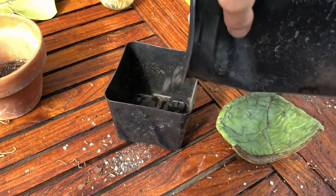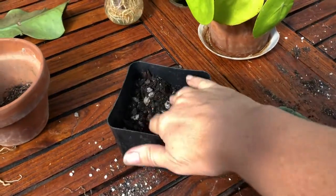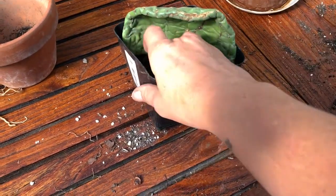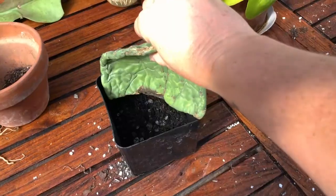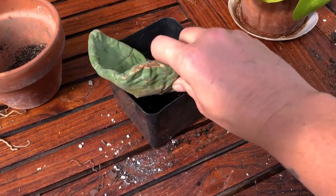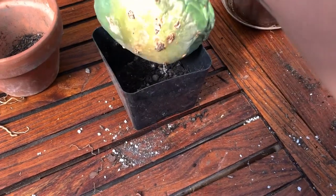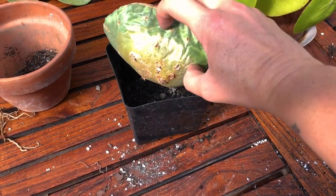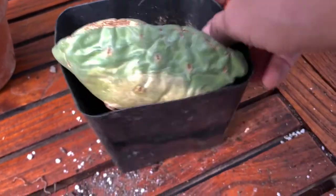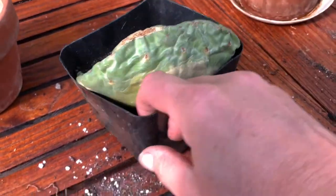Adding our cactus mix and placing this paddle in — notice I'm putting it in fairly deep. I want to make sure that those areoles are very well covered, especially the ones at the back. I'm even going to try and place this a little bit downwards because those have already started to try and grow. I'll just gently fill in around it.